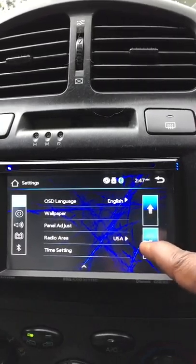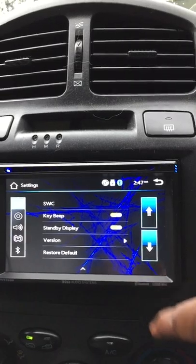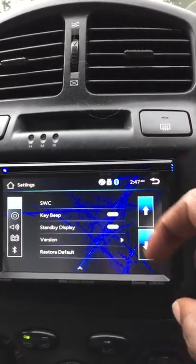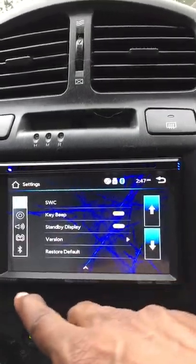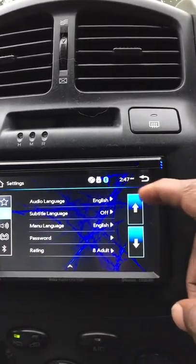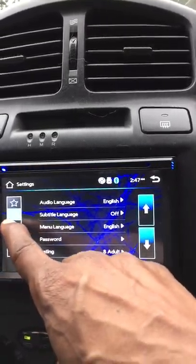Settings also include panel adjustments, radio area — which is set to USA — time setting, steering wheel controls if you have those, beep, standby, version info, and restore default settings. The second settings page is for the DVD, which runs you through a couple of functions for the DVD player.